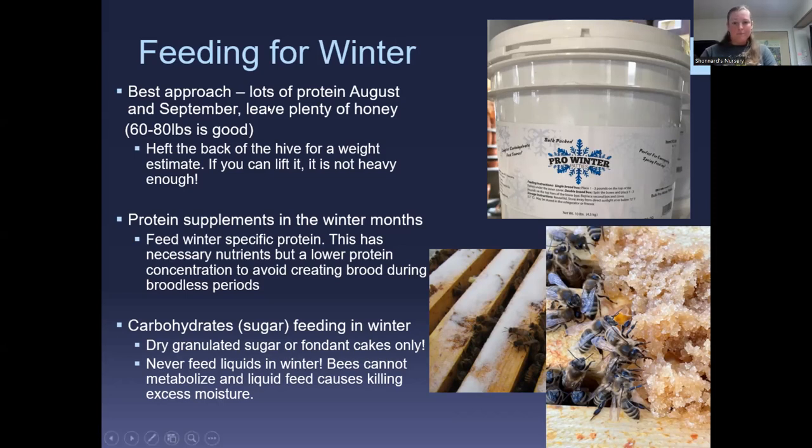To test hive weight, you don't need a hive scale. Just heft the back of your hive every week or so and feel the difference — are they getting lighter or heavier? At this point they should be on an even keel, still bringing some in. I'll still be feeding sugar syrup for the next week or two, but as temperatures drop I'll stop feeding liquid syrup.